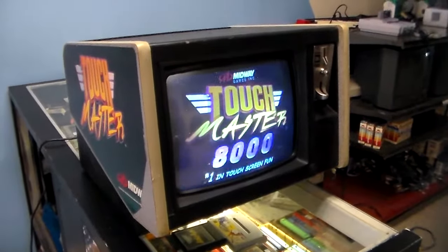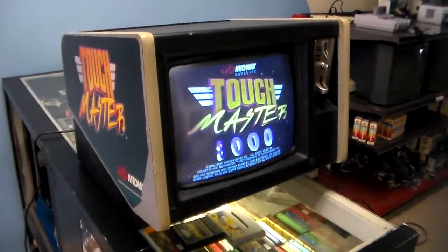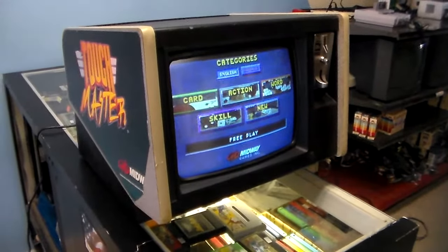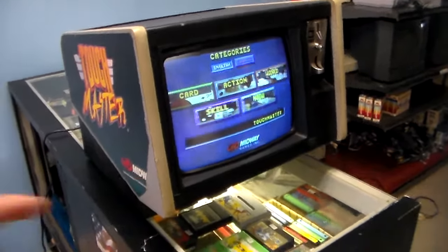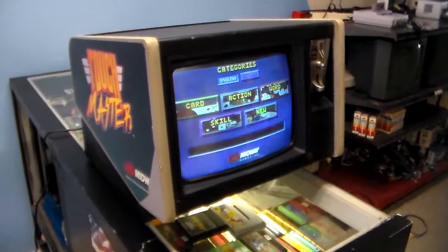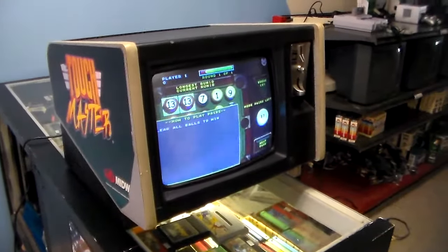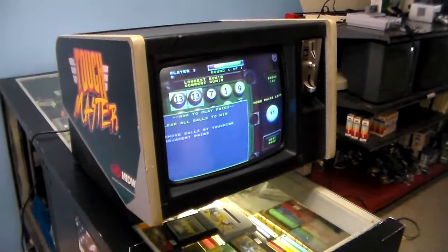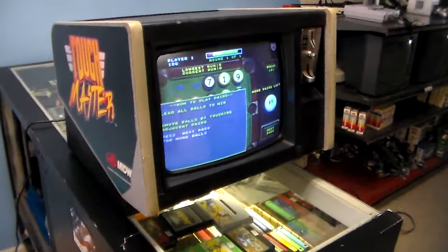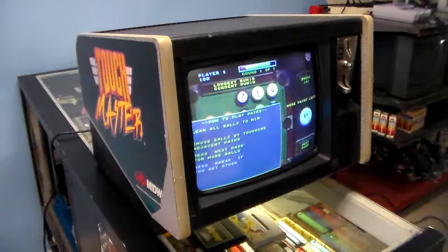Ladies and gentlemen, this is Joe's Video Games back with another really cool video for you of an arcade game that we got finished up. This one here is kind of an interesting one. This is Midway Games Touch Master, which was a little countertop game with a little touch screen on it.